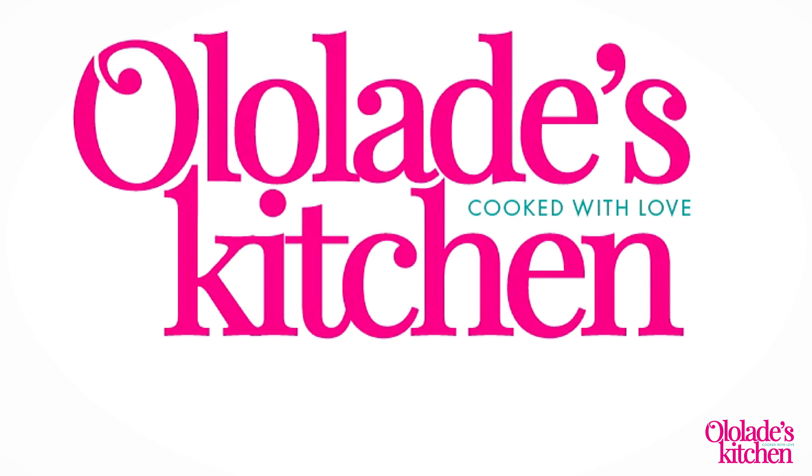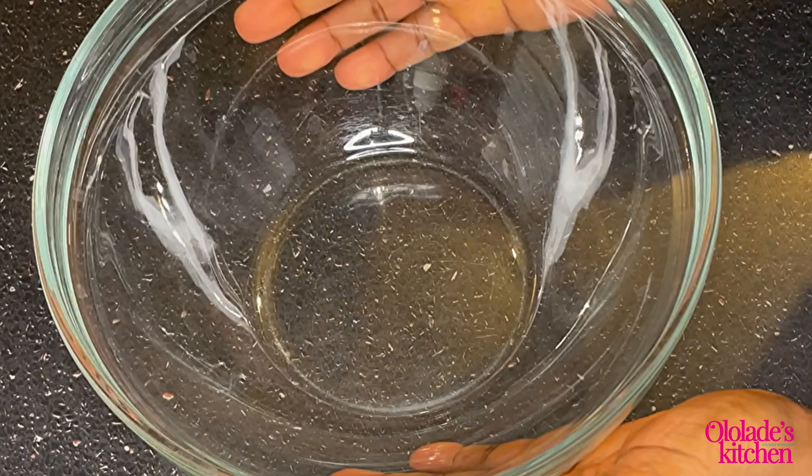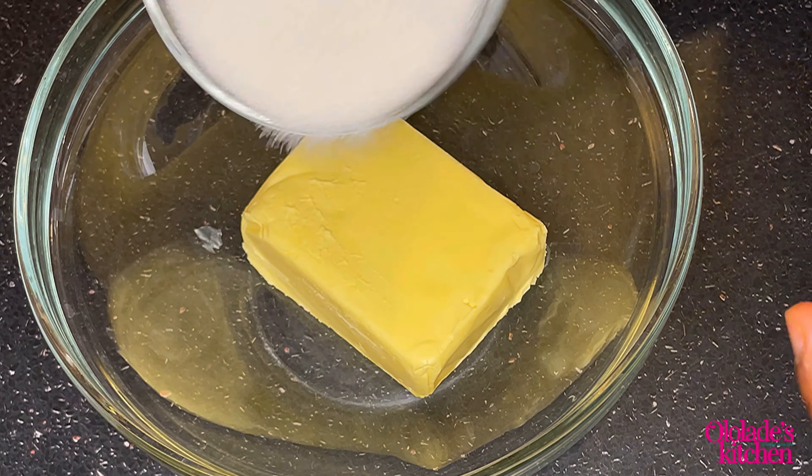Hello everyone and welcome back to my channel. Today we're making lemon love cake. If you're new to my channel, welcome — it's great to have you here. Let's get started. First of all, I added 250 grams of butter into a bowl.